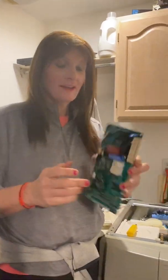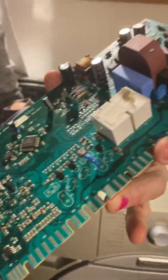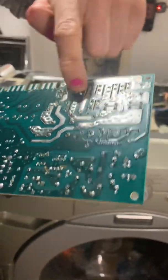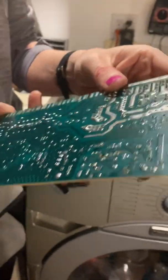Hey again, it's Hannah everybody. So we've re-soldered this device, this IC, this IC, this IC. There's also this bank of connectors here. I did actually just touch up these two. I probably should have touched up the relays but we'll just go with it for now.